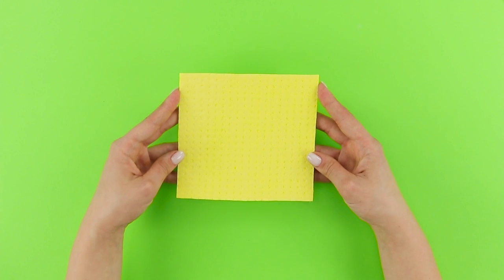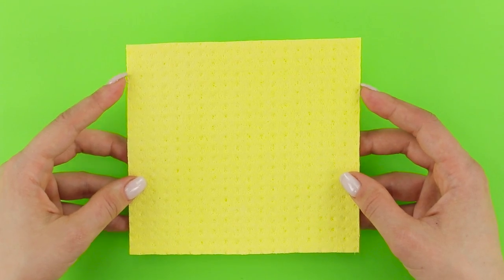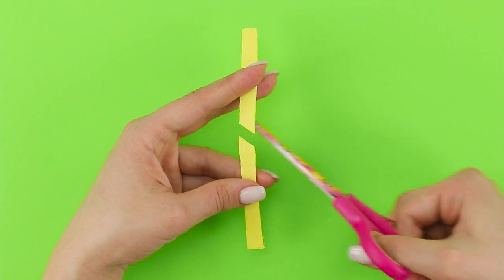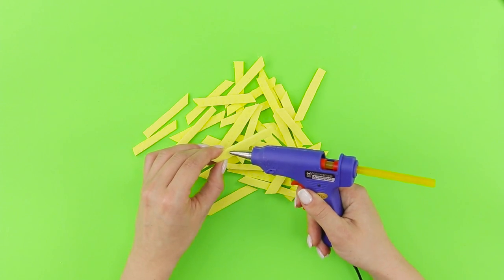The next idea is for people who love fast food! You are going to need a yellow cleaning rag. Cut it into strips with scissors. Cut the strips into pieces at an angle. Hot glue a bobby pin to the rag.